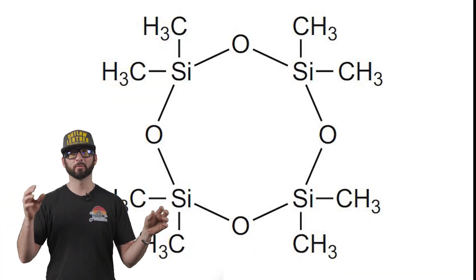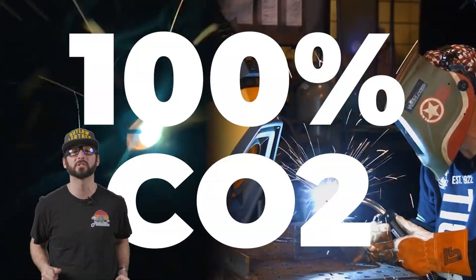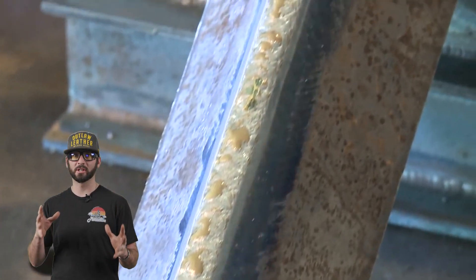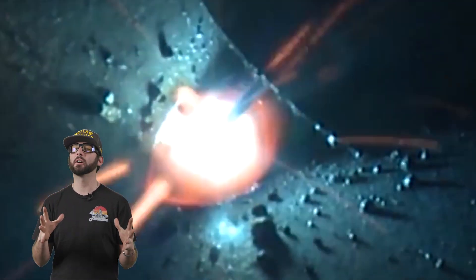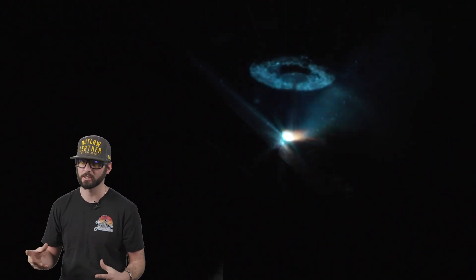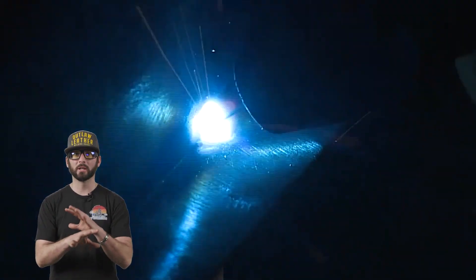To understand why these two welds have vastly different results from just changing the gas mixture, we need to understand what these gases do. CO2 — carbon dioxide — you can actually use 100% CO2 in MIG welding to weld steel or stainless steel. It provides deeper penetration, which is good, but it's really aggressive and spatters everywhere — a really erratic arc. If you sprinkle a little argon in there, the argon tames that CO2 down, giving you much better arc characteristics.